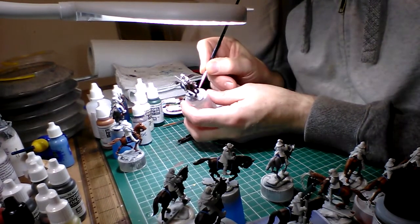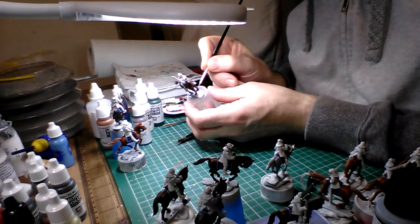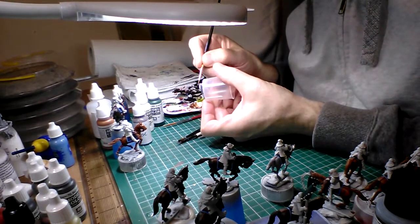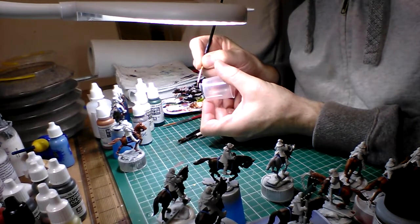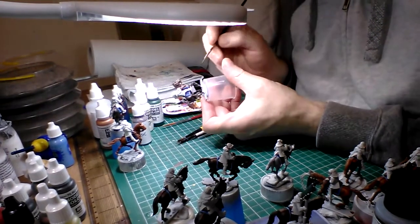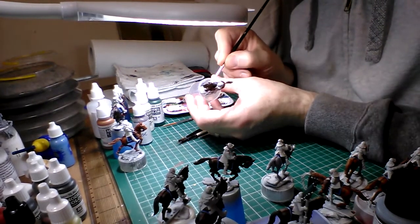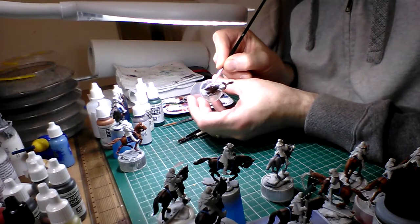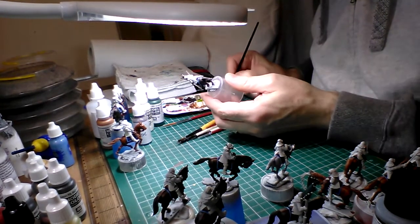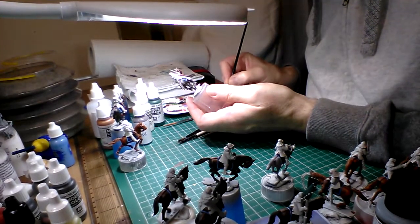I've managed to finish doing all the saddlery and the horse blankets and all the riding gear, so I'm just doing the hooves now. Then I can put the horse side of it to one side, knowing that all the base coats are on, and then move on to the troopers themselves.